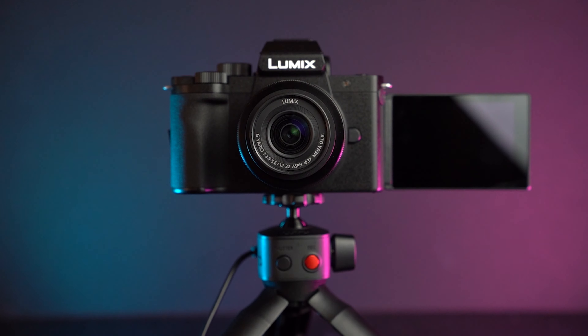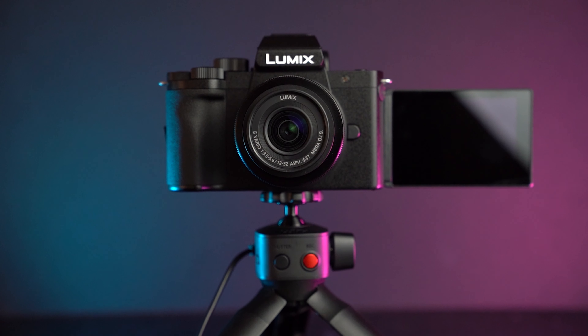Today we are looking at the Panasonic Lumix G100. I'm filming it right now, holding it handheld because this is a great vlogging system. It's perfect for anyone who wants to get into vlogging, maybe upgrading from a smartphone, or looking to really take vlogging to the next level. It's very easy to use, very straightforward to set up and get going. But let's talk about why it's good for video in general before we get on to the specifics that make it a good vlogging system.